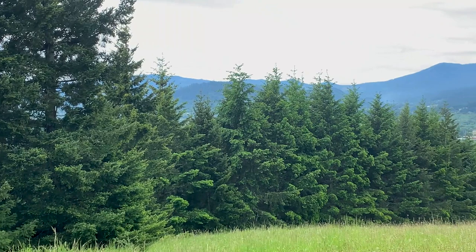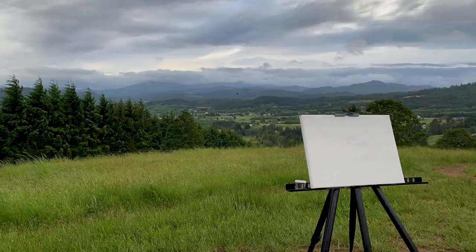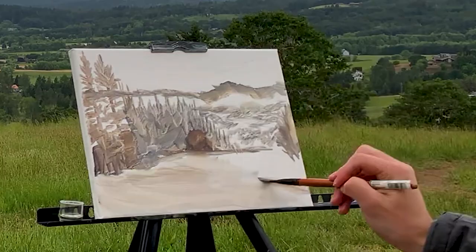The first thing I do is pick out an area I think would make a good composition. I spend a minute making a quick sketch, which helps me know where to place everything. I then use browns and blues to tone the canvas and to capture the dark and light areas.